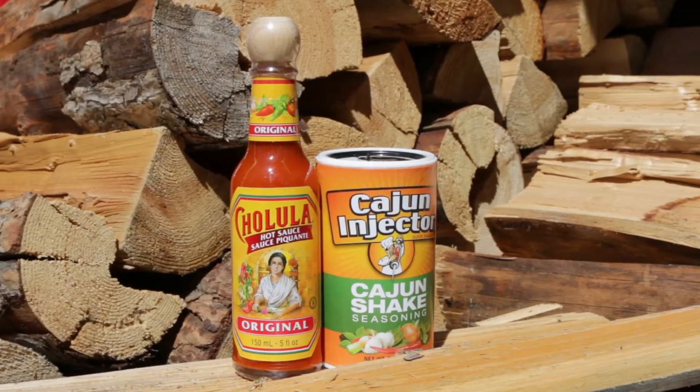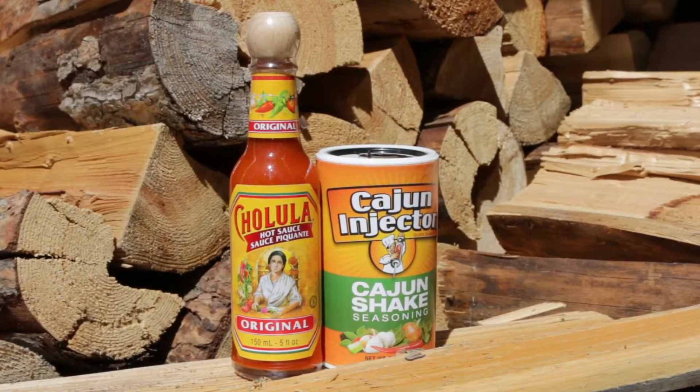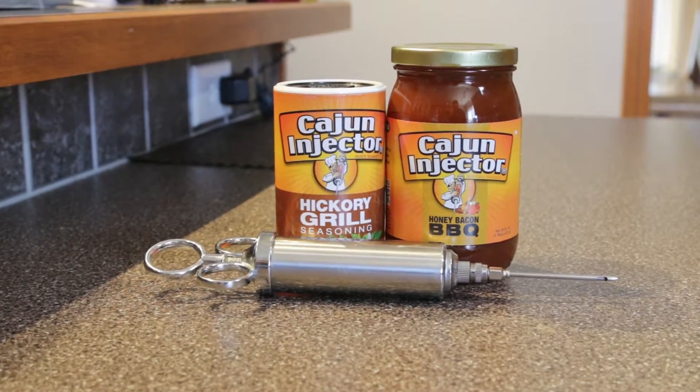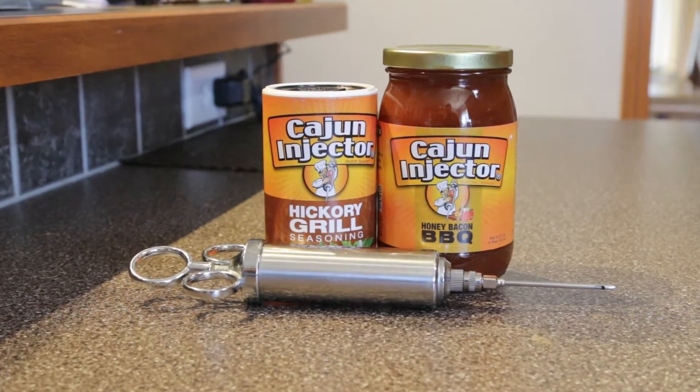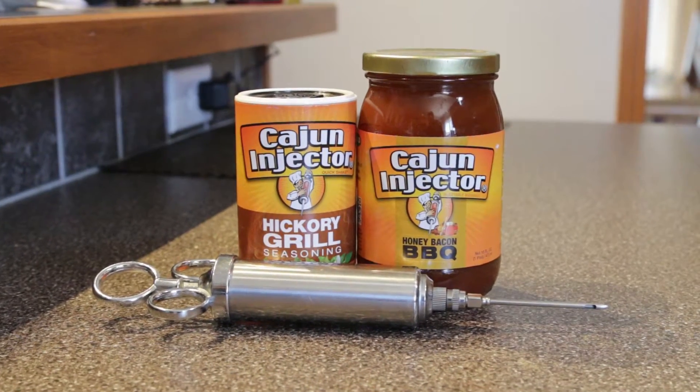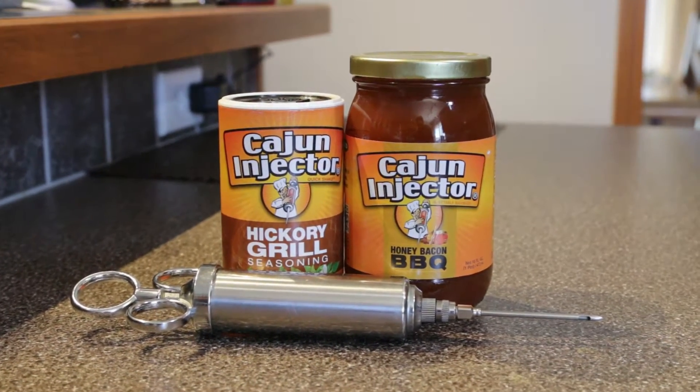For this cook we're going to inject with some good old Cholula hot sauce, and we're going to put some Cajun seasoning on the outside. For those who may not like the heat, for a few of them I'm going to use the Cajun injector honey bacon barbecue, and for the outside I'm going to put some hickory grill seasoning.